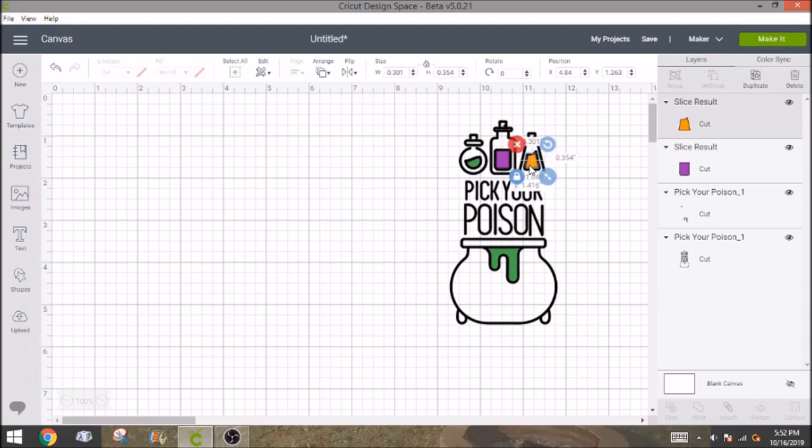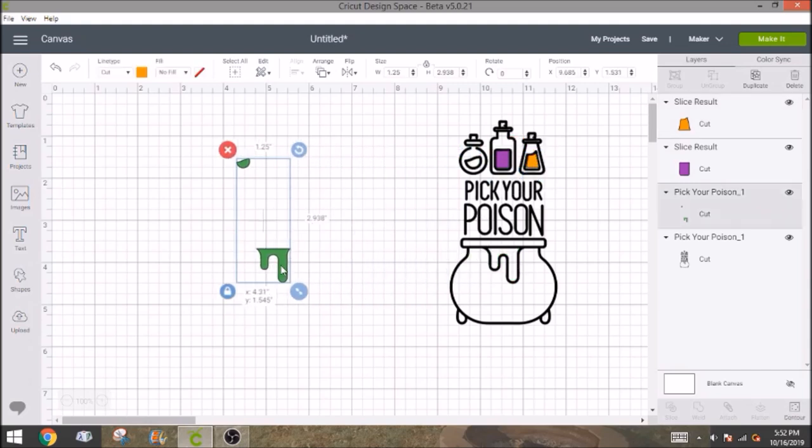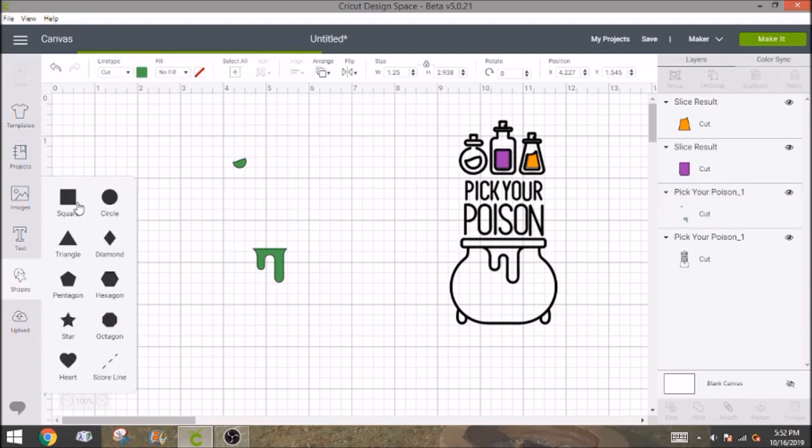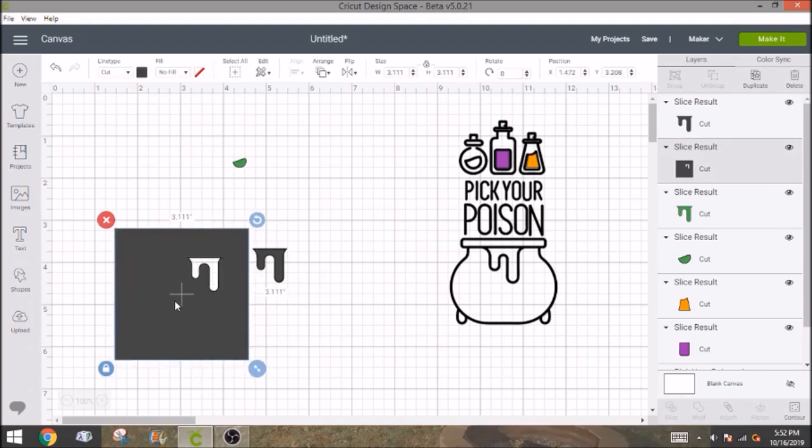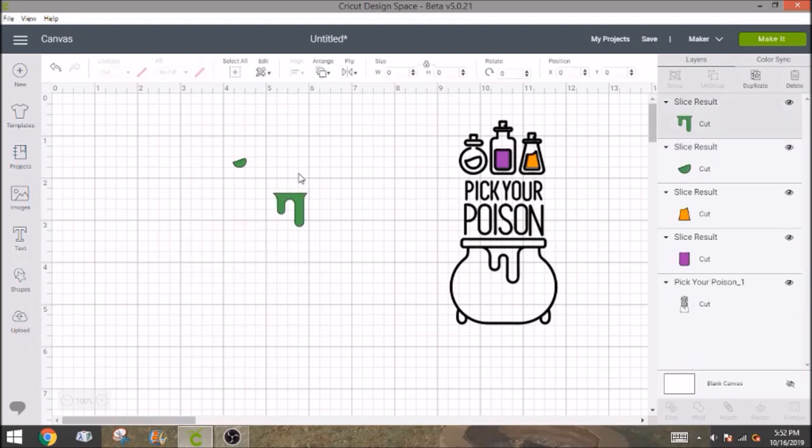Here's another quick tip — the green part is still attached to itself and you can't ungroup it because it thinks it's all one image. But if you don't want to waste vinyl, you don't need these to stay connected because it's really easy to line this one up. So I'm going to use a square shape and place it right on top of that slime and slice it out. I'll get rid of the square and the gray slime, and now you can move the slime individually from your green bottle piece.